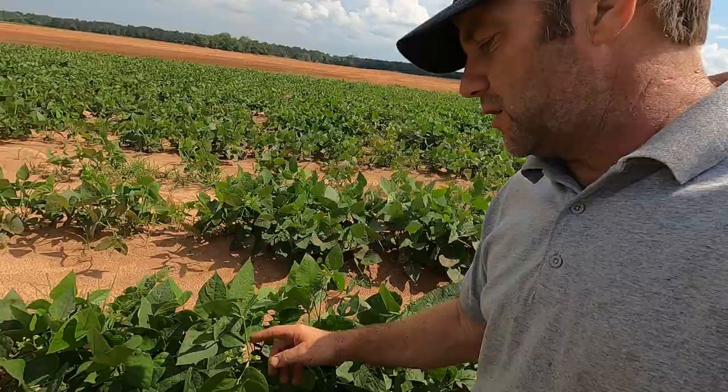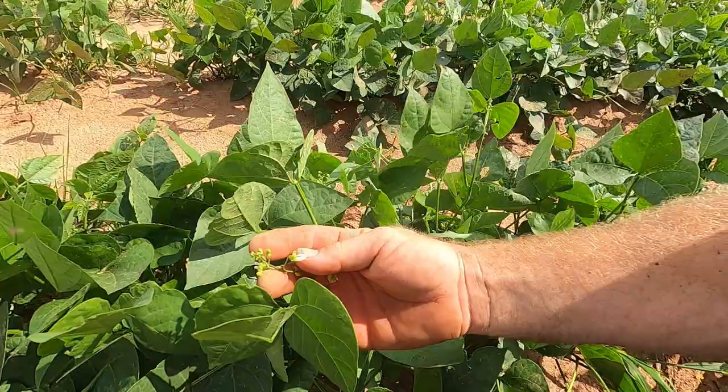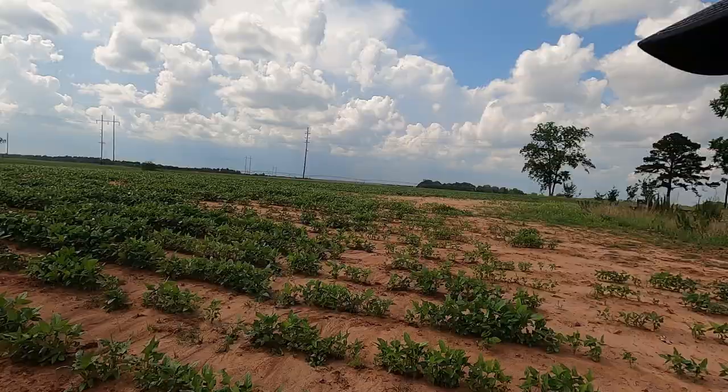Here are the butter beans — they're already starting to set little micro pods up top just above the flower. We're still a little ways out on the butter beans but they are setting a good crop. This is the pea patch. Some of y'all may think that's a lot of southern peas, but this is actually a lot smaller area than what I normally plant southern peas — we got a few things going on differently this year.